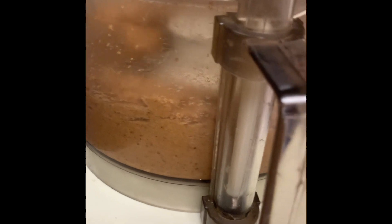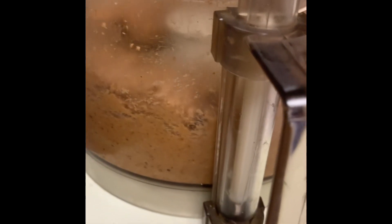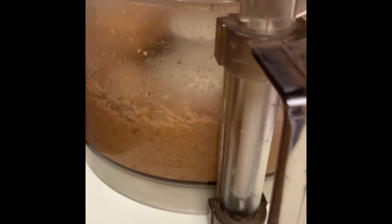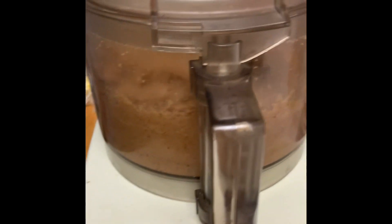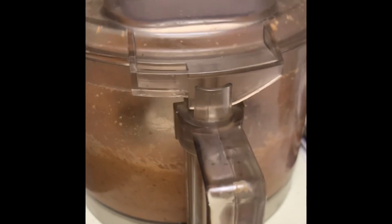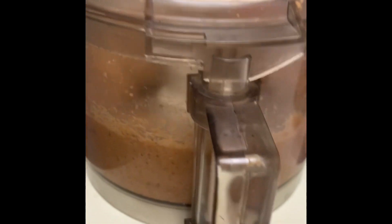And now it's starting to smooth out. I usually like a chunky peanut butter, but you know what? I think smooth is good too. I'll just scoop it out into a Tupperware and pop it into the fridge for about an hour — not to get it cold, but basically... oh, see that? You don't want to burn the motor out.